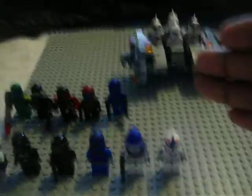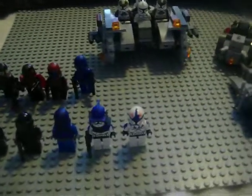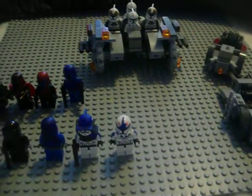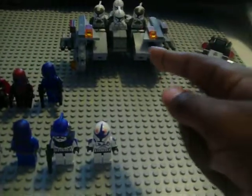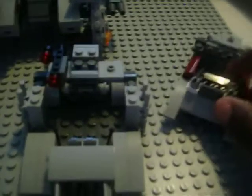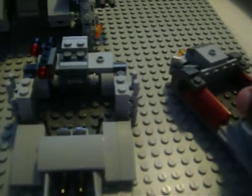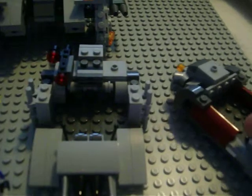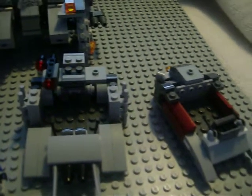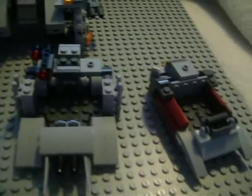Thanks for watching this catch-up review of all the stuff I've been making. I'm possibly not going to show how to make the mech because that took forever. But I'm possibly going to show you how to make the cargo ship, and then I'm going to show you how to make my custom Sith ship. I hope you like that one. LEGO 3910 out.